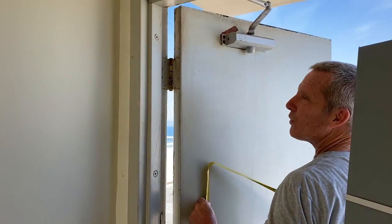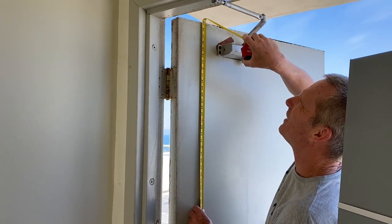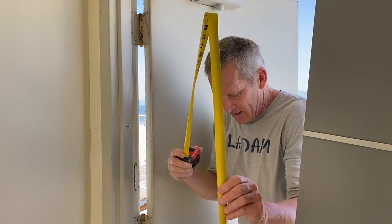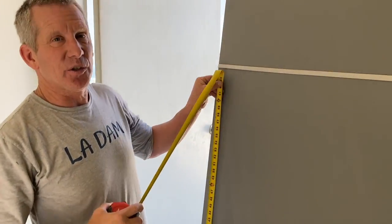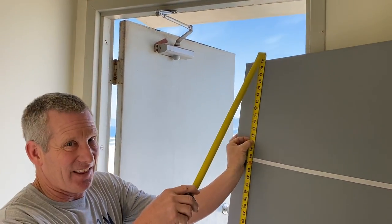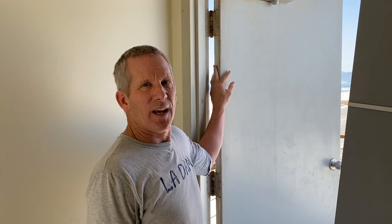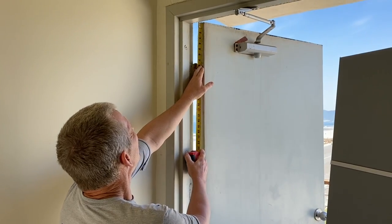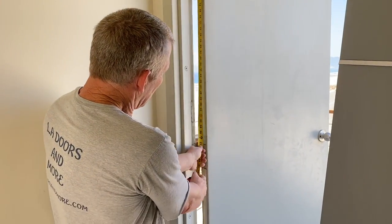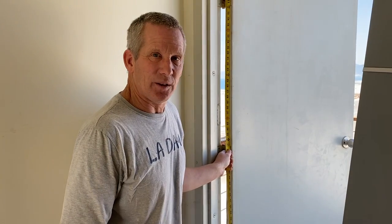From working on these, I know commercial doors are usually around 79 inches. This one measures 79 and an eighth — we'll call it 79. The standard size for these new doors is right there: 79 and an eighth. You also need the location of the hinges, because there are about five or six different types of manufacturers for these doors, and they each have different hinge locations. The first hinge here is seven and three eighths from the top of the door. Then I take the location of the second and third hinge and write those down.